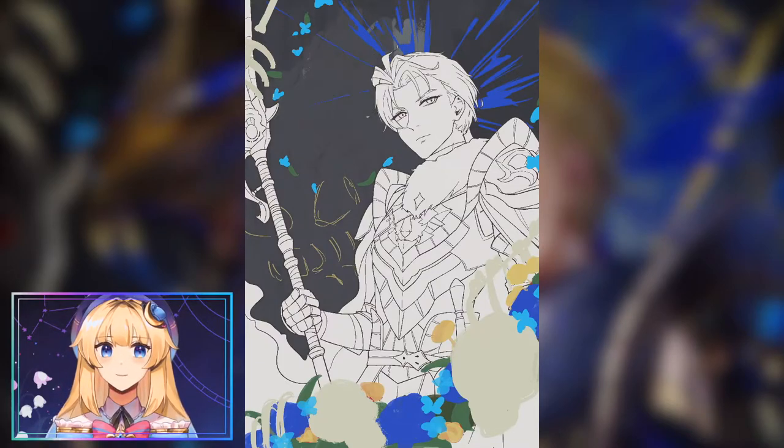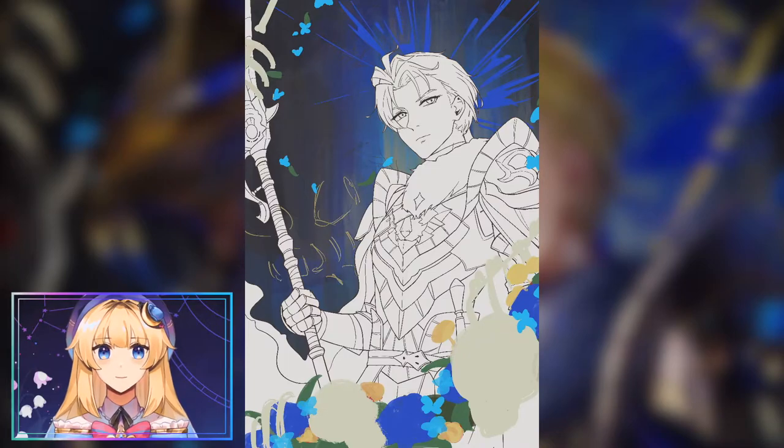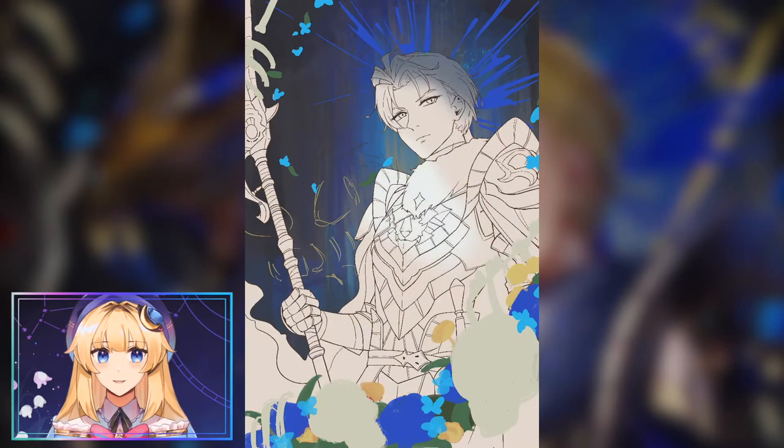I'm adding in some flat colors, a little color wash, and starting to make some rough brush strokes in the background with some different colors. Pretty early on I found this cyan and gold combination, which will end up looking really nice.